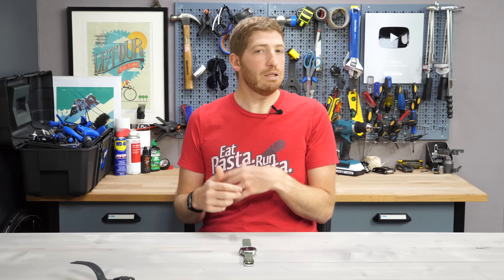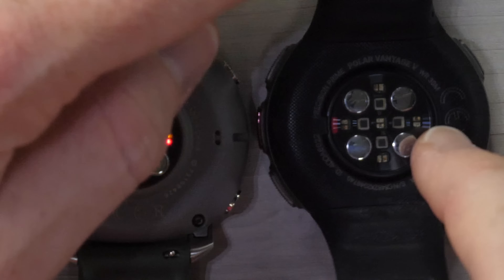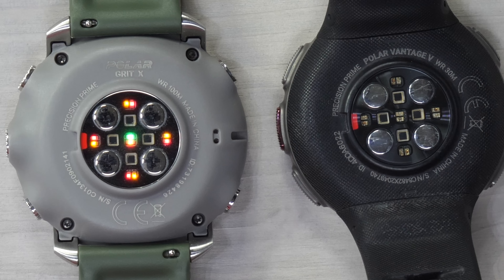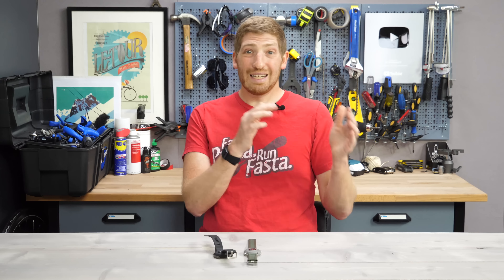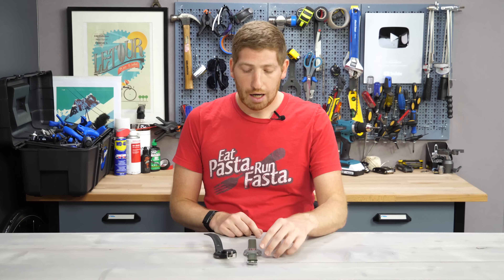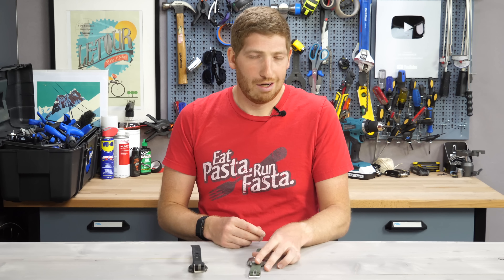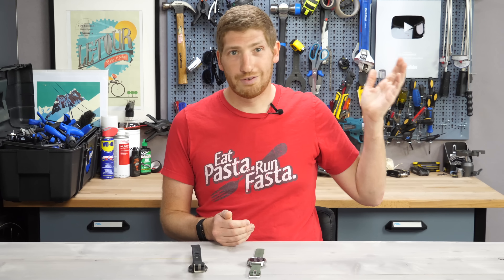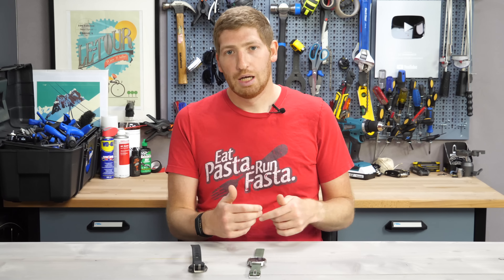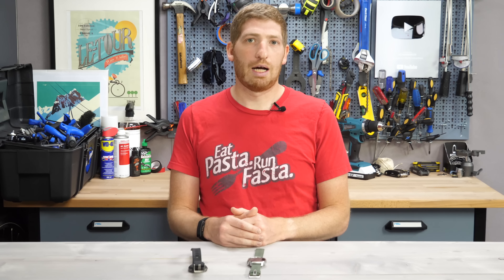Last but not least on the list is the improved waterproof spec. The Vantage V is waterproof to 30 meters, and the Vantage V Titan to 50 meters, versus the Grit X which is 100 meters. Frankly, for most practical purposes it won't matter — waterproofing spec is more than sufficient for anything you'd do, whether swimming or otherwise. Sport watches these days just don't die from waterproofing.